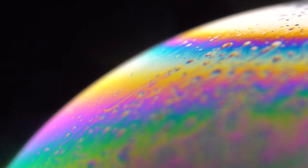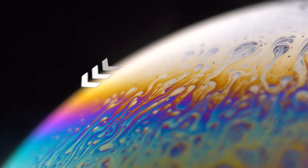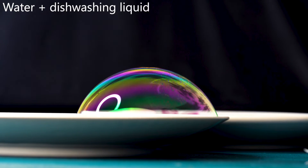Before I show you what kind of mixture I used to create this unbreakable bubble, let's see how an ordinary bubble looks like. As I mentioned, the bubbles I used to create last about 2 minutes. And that is actually normal for bubbles. Because of gravity, the soap film slowly drops down. This causes the top layer to become thinner and thinner.